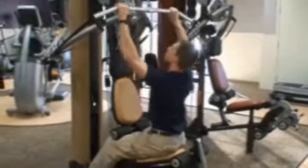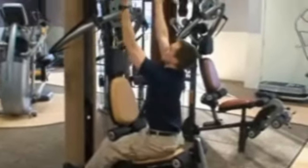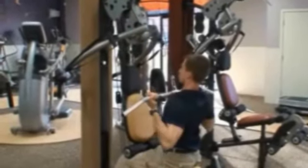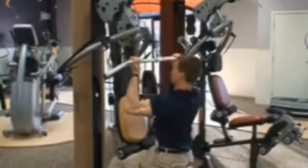You can use a standard grip to place greater emphasis on the lats, or a reverse grip to place greater emphasis on the biceps. As with any back exercise, focus on keeping your shoulders low and pulled back and together.